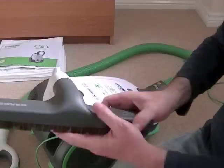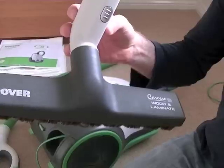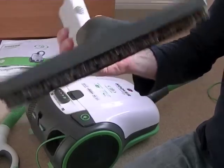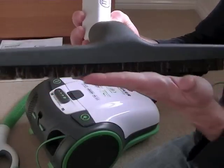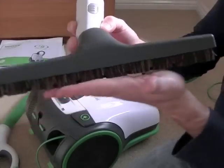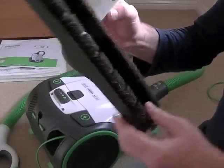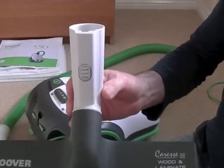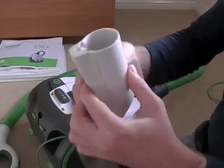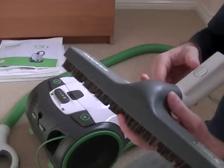The other cleaning tool you get with this machine is the Caress wood and laminate head. A lot of people do have wood or laminate floors in their home now. You can use the carpet and hard floor nozzle on those as well with the brush down, but this head has even softer brushes, so if you've got delicate floors and you're scared of scratching them, this will not scratch because it's got natural bristle brushes and felt wheels either side. That fits on the same way as your main head with the same click fitting, and you've also got a bracket on the end so you can park it onto the machine just like you can park the main carpet and floor nozzle.